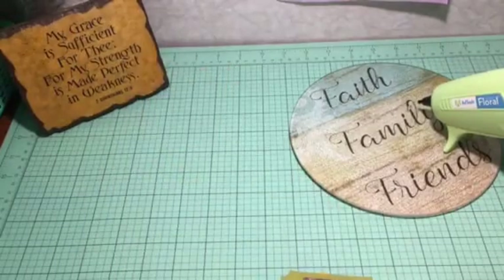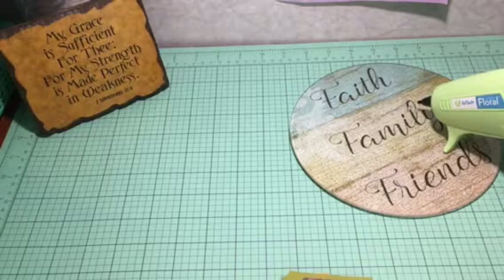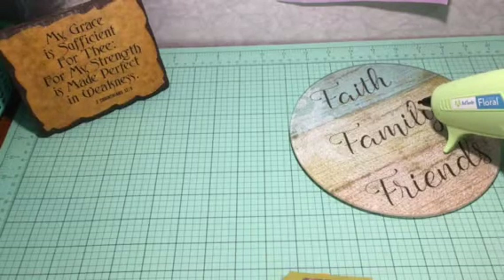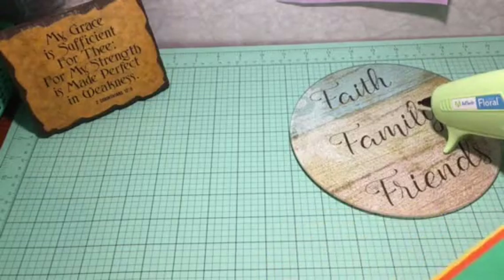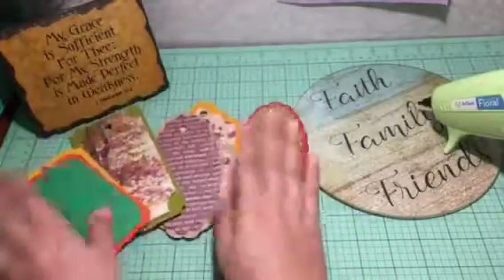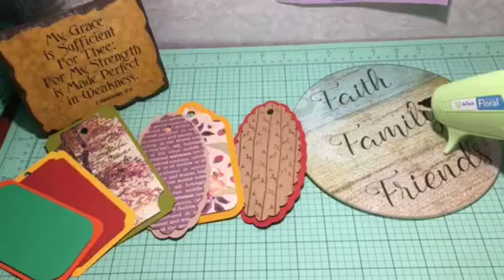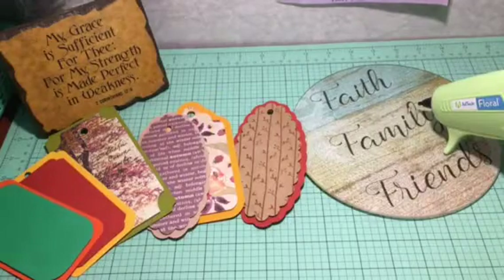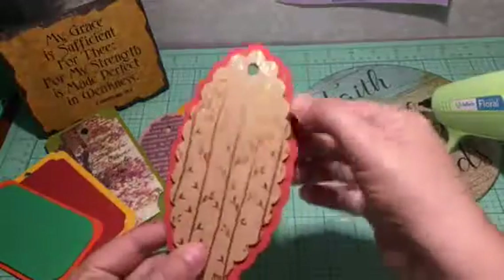Hi guys, welcome to my channel Thomas Creations and More, where today I'll be sharing the third video of the tag flip fall themed series, showing you how to decorate tags. Hopefully you all got together and did your tag bases, where you took a bigger one and a smaller one and sandwiched foam in between to give some dimension.